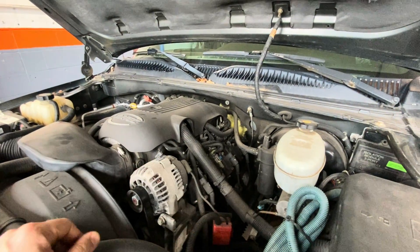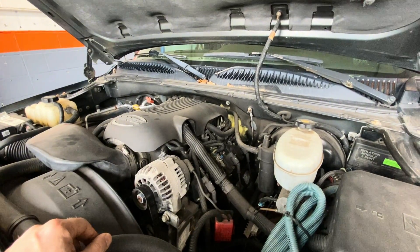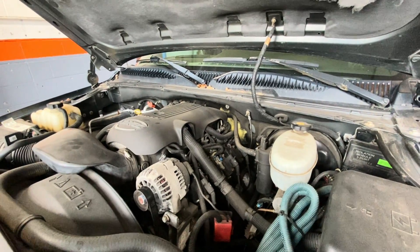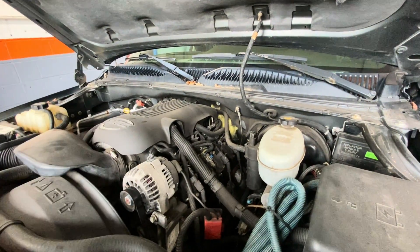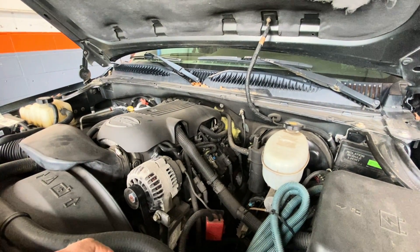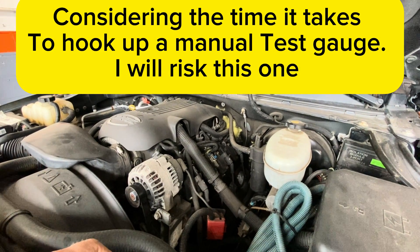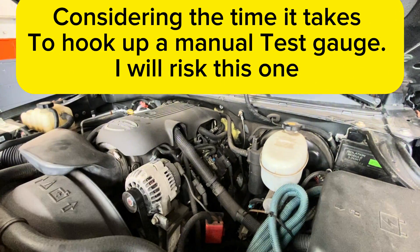All right guys, I'm just going to jump right back there. This is one of those jobs where I don't mind firing the parts cannon at it, because it's so common on these older GMs that the pressure switch in the back — it's like a little sender — goes bad on them. A lot of times they read high, sometimes they read low. Nine times out of ten it's the pressure switch.